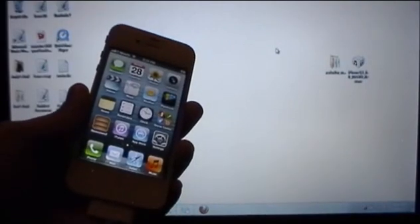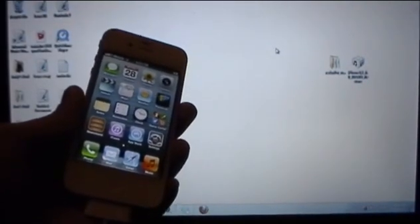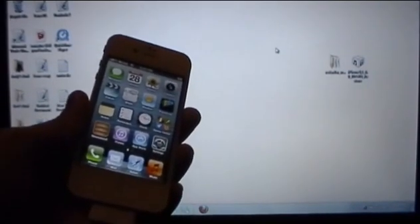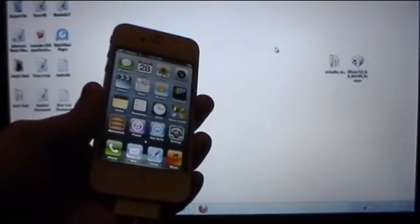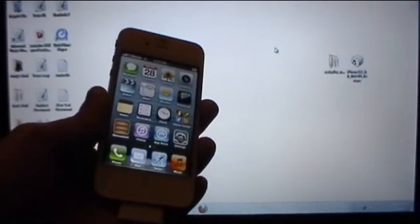The untethered jailbreak, which is of course the normal jailbreak that will work for all iOS devices where you can reboot and use your jailbreak with Mail and Safari, is on its way. It will probably arrive this Sunday but we're not sure, so just stay tuned to this channel and I'll let you guys know when the untethered jailbreak is available.